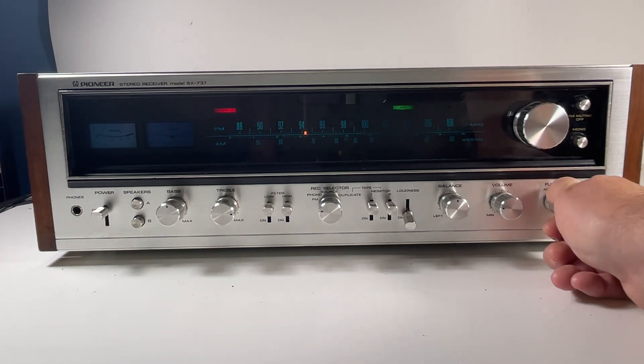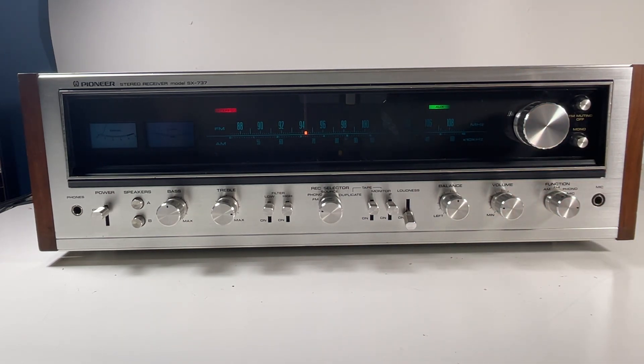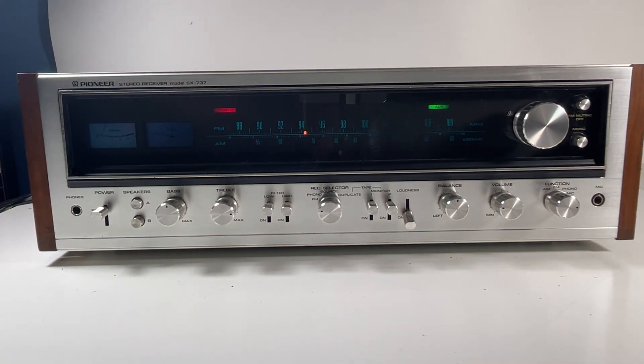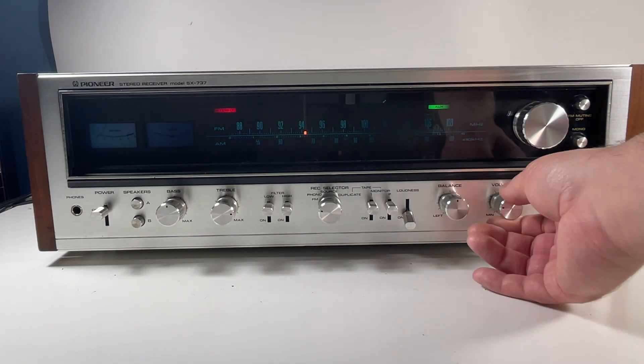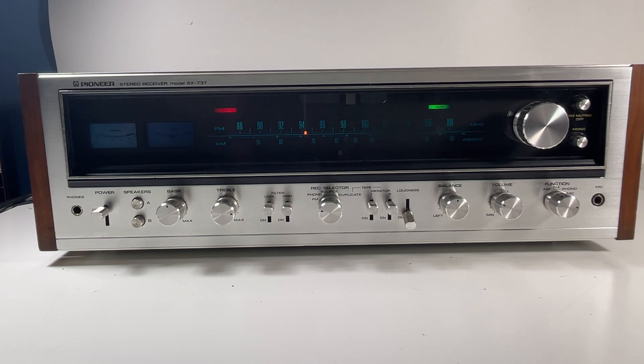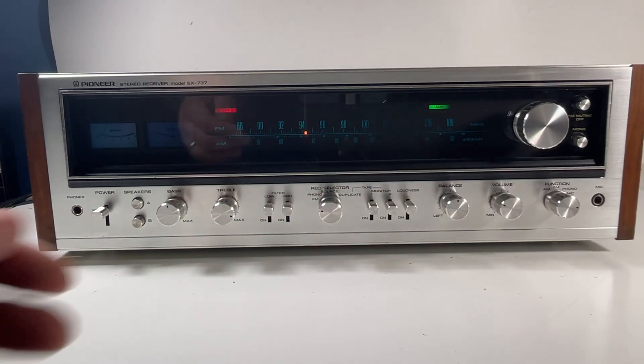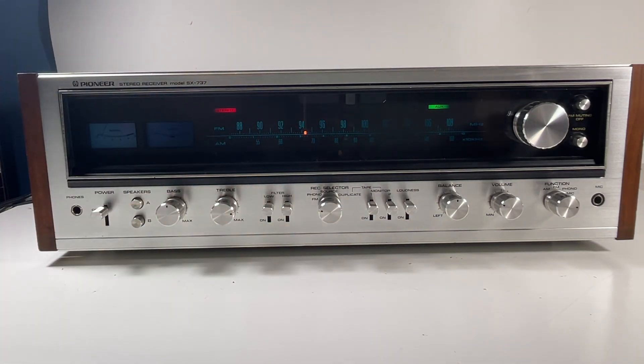We're going to stop that now and go over to the aux. I'm going to play my personal favorite here — DK DZN, Camion. Just super clean. I would say it could be a little bit warmer. Maybe turn the loudness off, maybe that will help. Just a little bit of muddling in the bass lines — it's not as punchy as I feel like it could be.